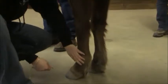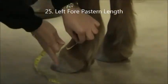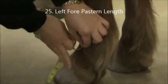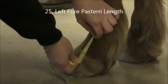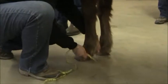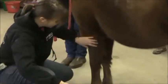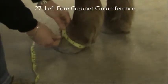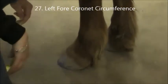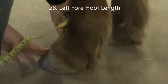Then pastern length: from the bottom of the pastern joint to the top of the coronet. Since it's winter she's a little hairy, so move the hair to see the coronary band. She's 3 and three quarters. Then pastern circumference — she's 6 and a half. Remember to stay to the side, not in front, in case the horse moves. Then coronary circumference, just around the coronary band — she's 12 and a half. Then hoof length, from the front of the hoof to the coronary band — she's 2 and three quarters.